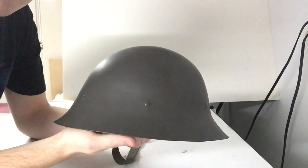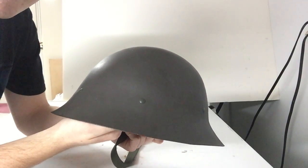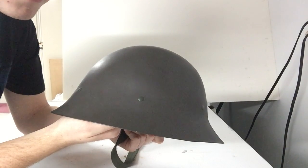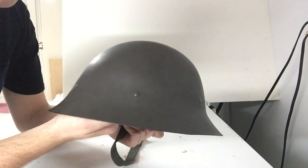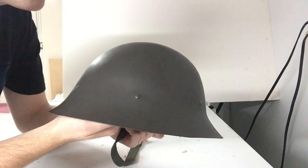These helmets also have a pretty interesting shape. As you can see, they're very similar in appearance to the Japanese M31 helmets of World War II. There is debate as to whether or not this is coincidence or the Japanese intentionally patterned their helmet after the Swedish ones. Personally, I think it's just coincidence.